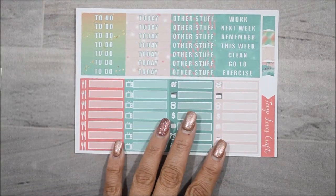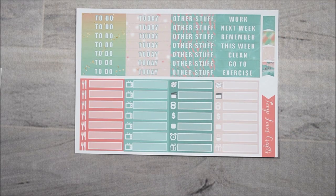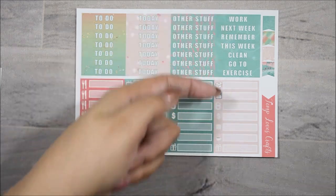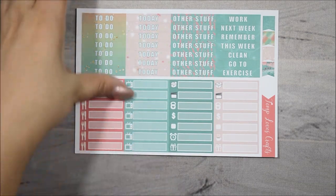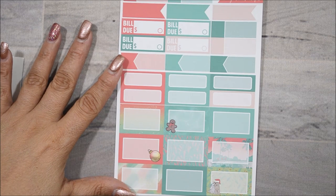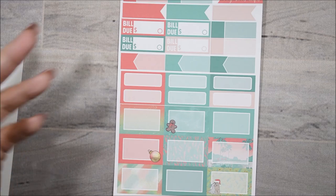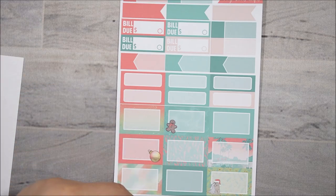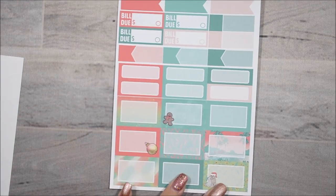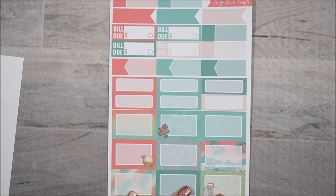And then here is her headers and littles. I always love the flags. So you get your normal to-do's, today's, other stuff, and then sidebar headers as well. And then here is her other sheet which is her boxes — to me she just combined the labels, the bill dues, the appointment labels, quarter sheets, quarter boxes, and half boxes, all in one sheet. Which makes sense — it's easier when you're actually using a kit.